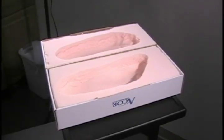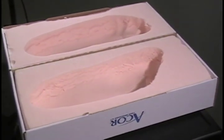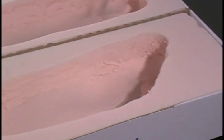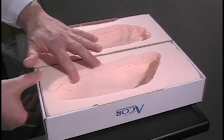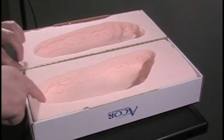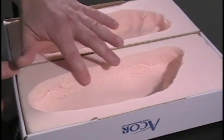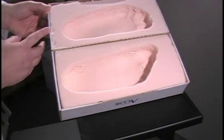In this segment, I will be going over how to prepare the foam impression for the 3D Pedia System. After you have taken the cast, the foam will need to be prepared by smoothing the toes, the heel, and both the medial and lateral side. All you need to do is take your finger and just nicely rub it and smooth this region out. Once you're done, it should look like that. You'll need to do this for both the left and right foot.